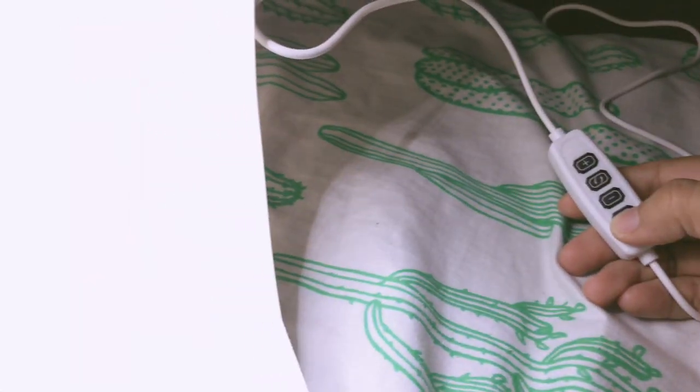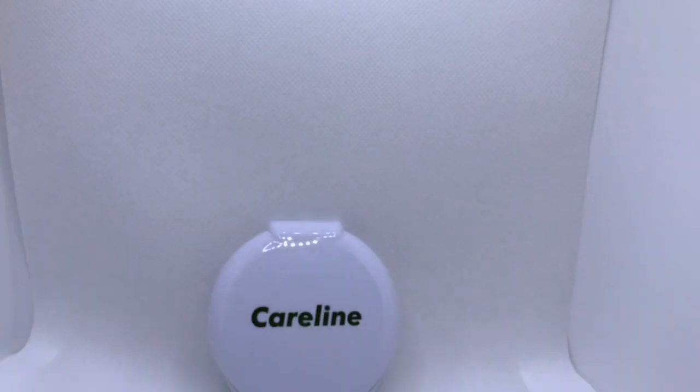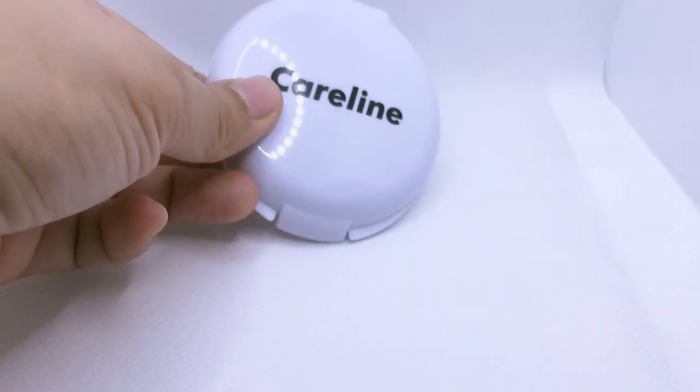When I first opened and assembled it, I thought the ring light on top was broken because it wasn't working. But it turned out the connector cord wasn't plugged into the ring LED. So I messaged the seller right away thinking it was defective — but once I saw it wasn't connected, I reconnected it and it was working fine.